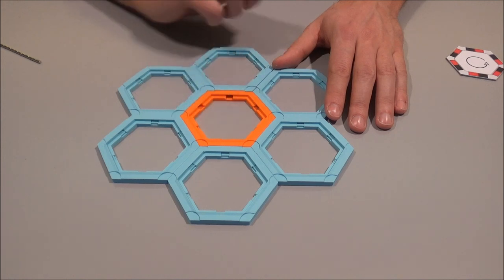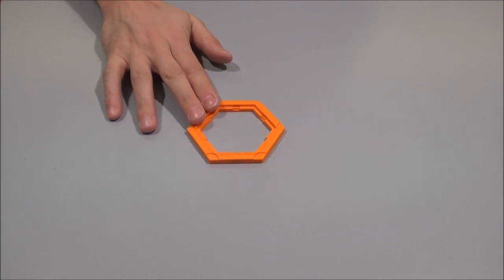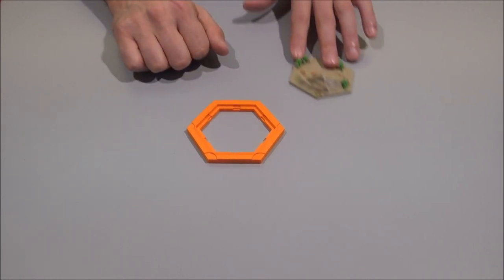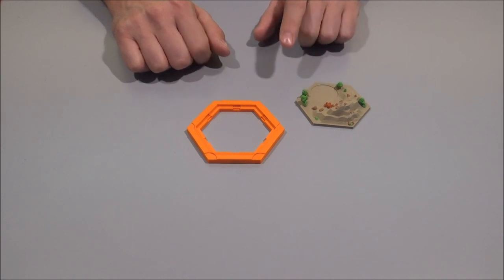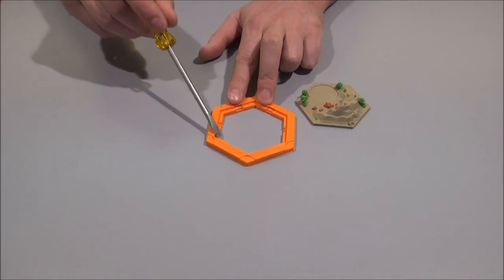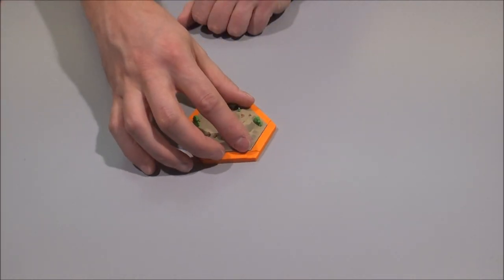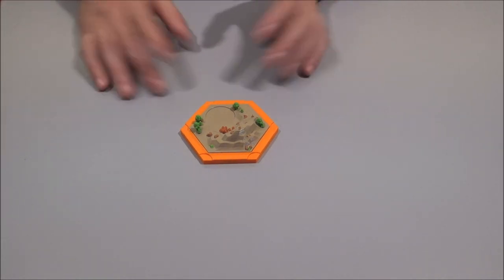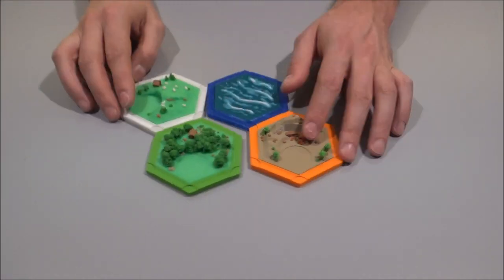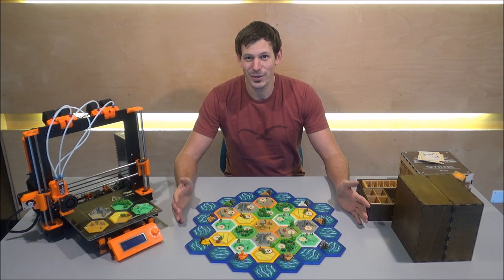Now that you've put together all the base elements and the magnets, it's time to put the resource parts — printed separately — on top of them. Just take some glue, put it over the small parts that hold the magnets all around, then take the resource part and put it on top. And that's it — that's how you put together your entire set.